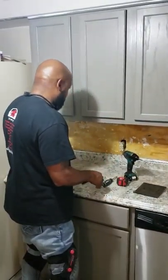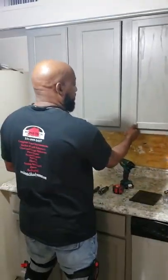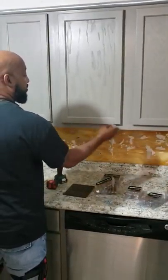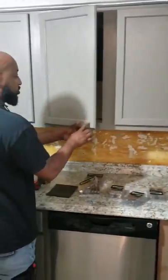The first thing you do, since we're going to be doing knobs on the doors, you got to make sure which side opens. You can make a mistake, so you need to open it before you even try to put a hole in it. We know these open just like this, so the knobs don't go here.